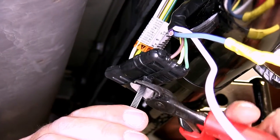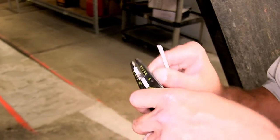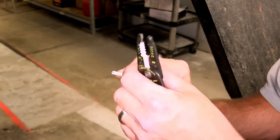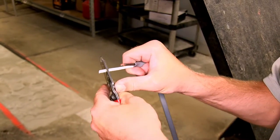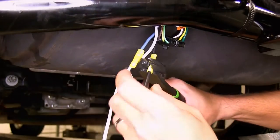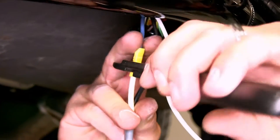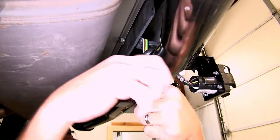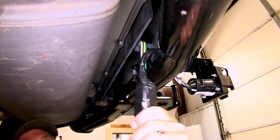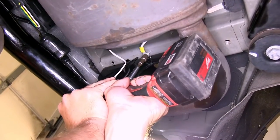Now with our 4-pole flat connectors secured, we'll go ahead and bring in the gray duplex cable. We'll need to strip back a couple inches of sheathing and then strip back the wires. We'll connect the black wire to the black wire coming from our 7-pole connector with a pre-attached yellow butt connector, and the white wire to the blue wire. Now with all our connections made, we'll go ahead and use some black electrical tape to wrap up our wires.